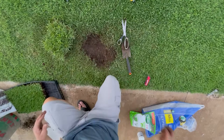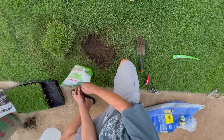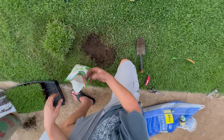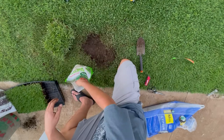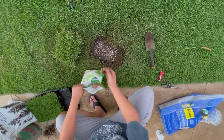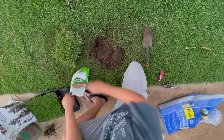Now the next thing I'm going to do is add some starter fertilizer. The reason you use starter fertilizer is that it has phosphate, and phosphate helps the roots to grow down. The thing about phosphate is it moves through the soil profile very slowly if you put it on top of your lawn. So when putting down sod, it's always a good idea to put some starter fertilizer before you lay your sod — not too much, just a little — and work it in. This puts the phosphate right by the roots where it's needed. Otherwise it takes forever for phosphate to work through the soil profile from the top.